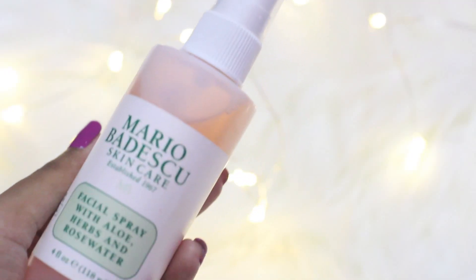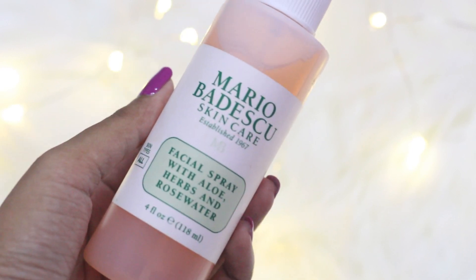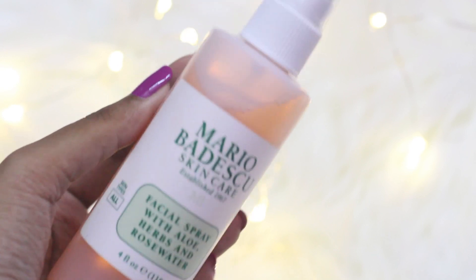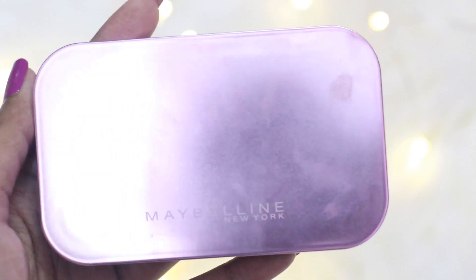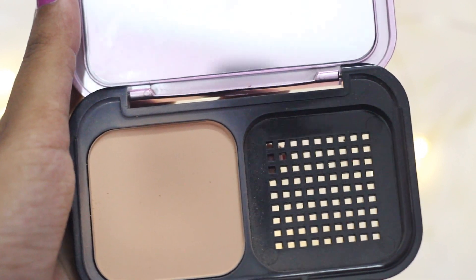After blending the concealer, I'm going to use this Mario Badescu Facial Spray to set everything in place — this tip will ensure very long-lasting makeup. To set my full face, I'm going to use this Maybelline Cover Smooth Face Powder in the shade Natural Beige.